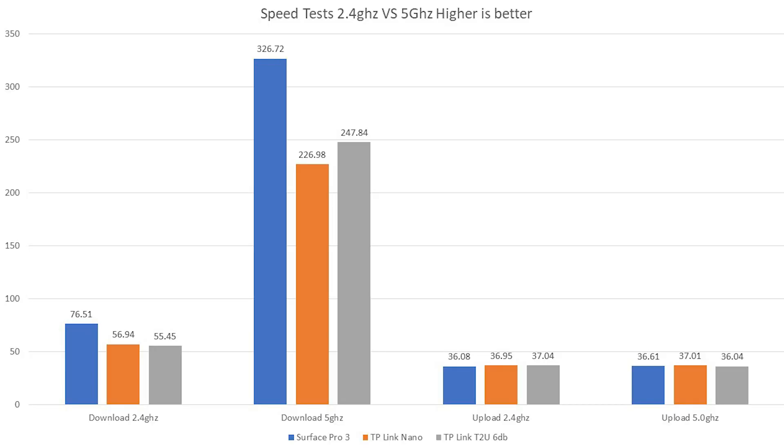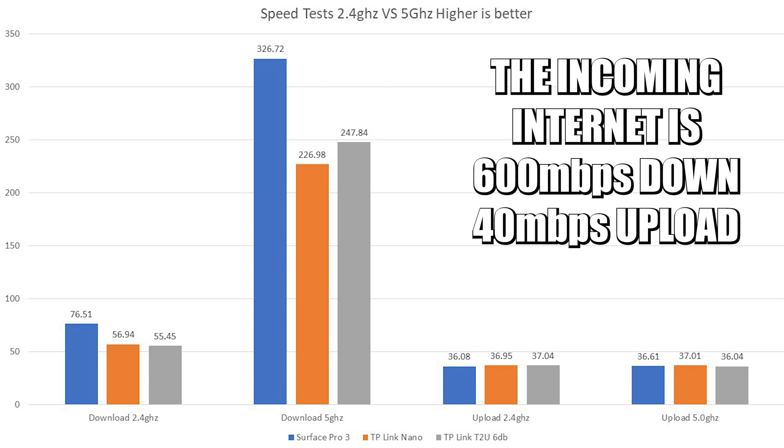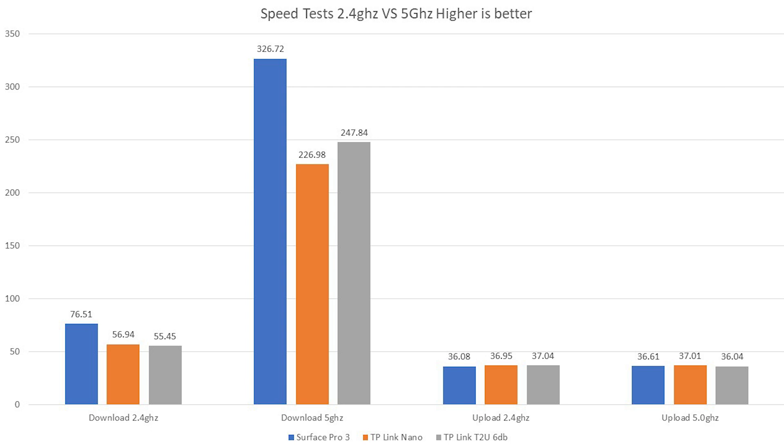We've got four sets of graphs here: download for 2.4 GHz and download for 5 GHz on the left-hand side, and on the right-hand side upload for 2.4 GHz and upload for 5 GHz. For this particular test I am going to be capped somewhat by my broadband speeds. The broadband speeds here are on a 600 system — effectively 600 megabits per second for upload. For download we are limited down to somewhere in the region of about 40 megabits per second, which is Virgin Media's own recommended speeds. The download speeds between all three devices — whether built-in Wi-Fi, the small Nano receiver, or the receiver with the larger antenna — made very, very little difference to upload speeds, because we're capped to a limit well within the availability of these devices.